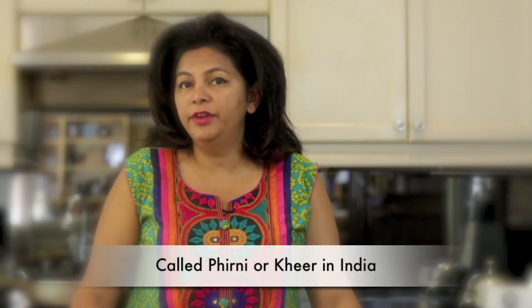In India it's called Firni, but all over the world it's known by many different names. The ingredients are so simple and it cooks up so quickly you can make a batch anytime. So let's get started.